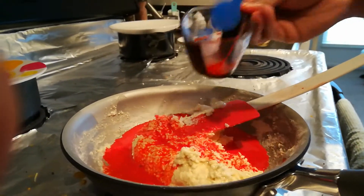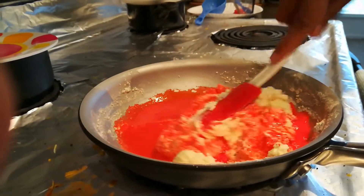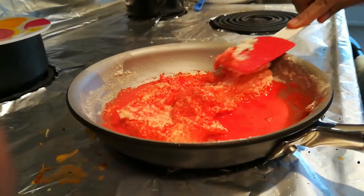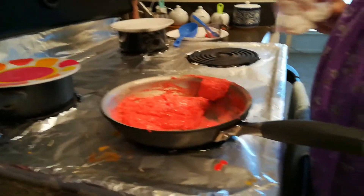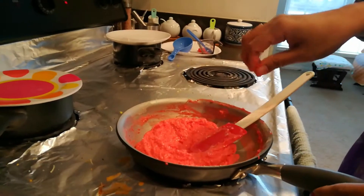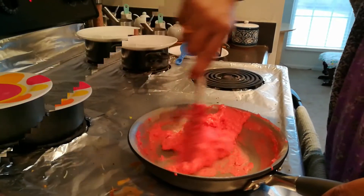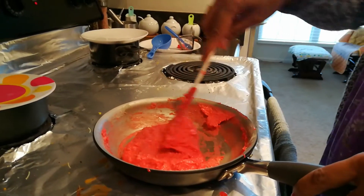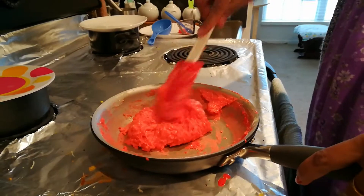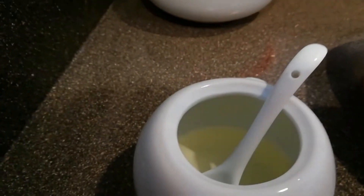Now I am adding it. Mix well. You have to mix well until the mixture leaves the pan without sticking. If you stop mixing, it will stick to the bottom. Once it reaches the right consistency, switch off the flame.